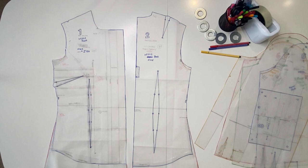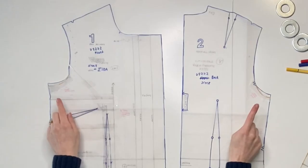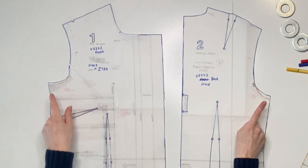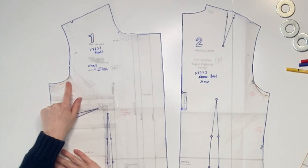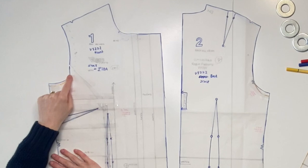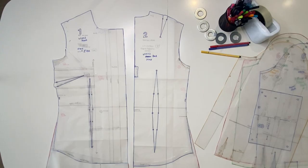Now I'm going to show you the pattern pieces so you can get a better sense of what these tweaks and changes meant on the actual paper pattern. These are my front and back pieces of the Vogue V8772. I want to show you the alterations I made to raise the armholes. I raised the armhole on each side by one centimeter — the original curve is shown in orange, and I added one centimeter up the side then connected the curves, completing the new armhole shape.